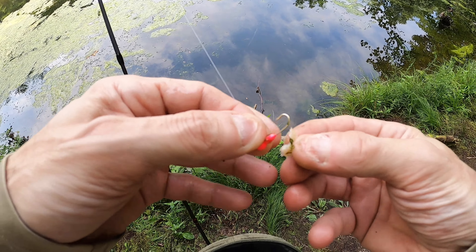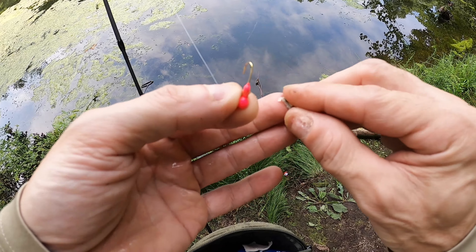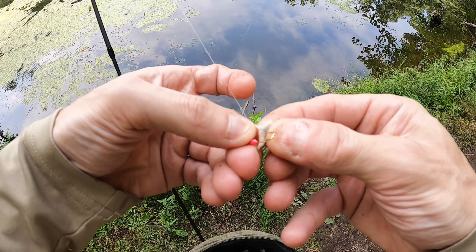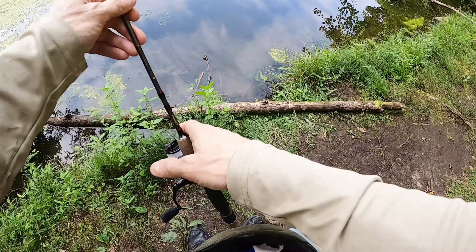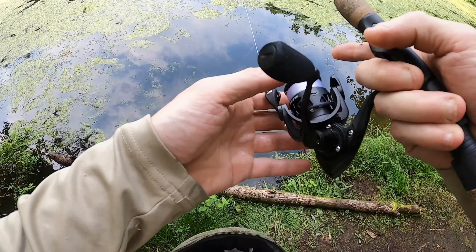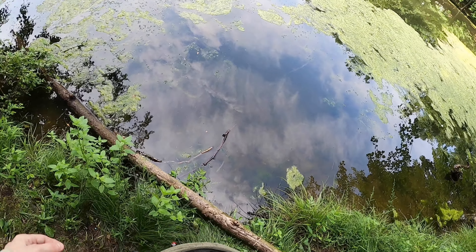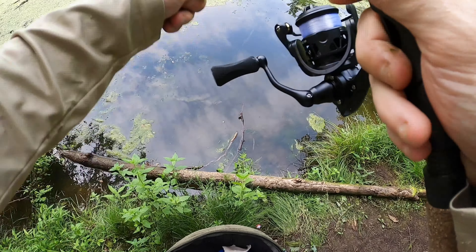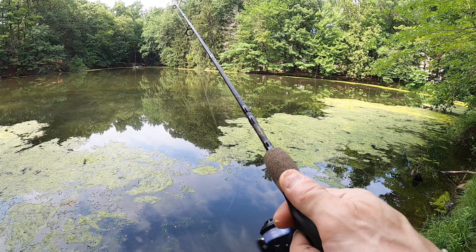I'm just folding the lunch meat up a few times like this and then just sticking the hook through it just like that. Let's see if we can get one. I'll cast it a little bit to the left over here. You gotta be quick because they take it so fast.